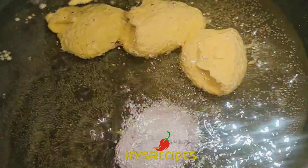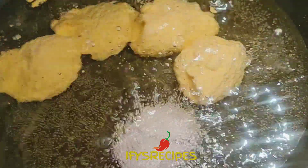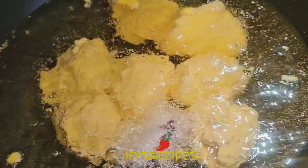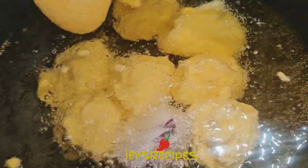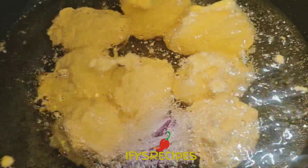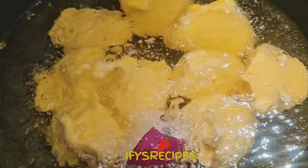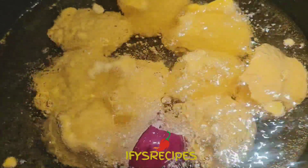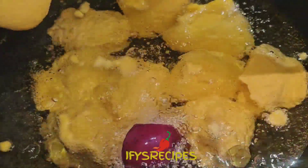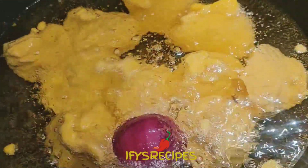I'm going to add them in hot oil. You want to add a lot of oil in the pan so that the oil will be above the akara. You don't want the akara to be more than the oil, otherwise you would not get a nice consistency when you have fried them. Be careful.